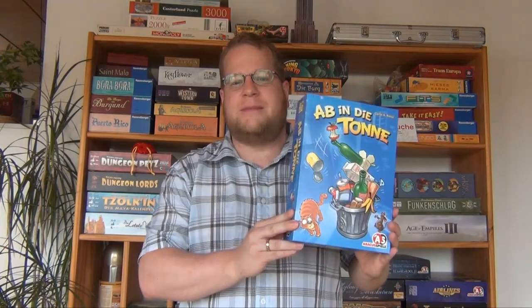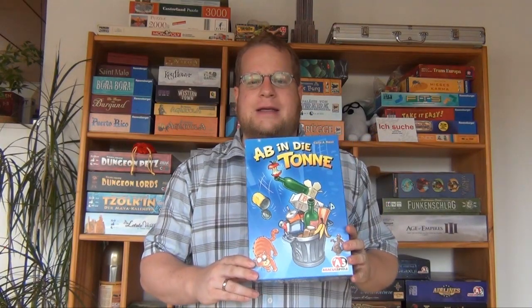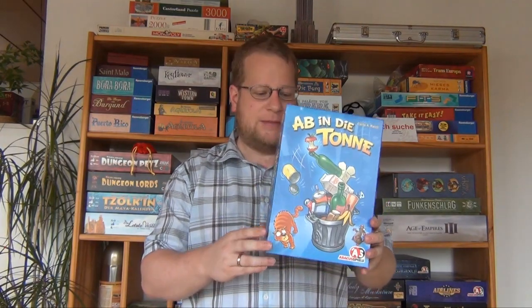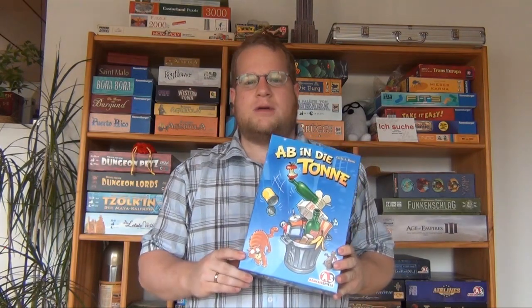I would like to kick this off with Ab in die Tonne, which translates as Toss it into the Trash, which is a small and nice dexterity game. It's by Carlo Rossi and published by Abakussspiele. This is the German version, although you will see in a minute that it's language independent. There are English rules online, so you can play this version without any problems.